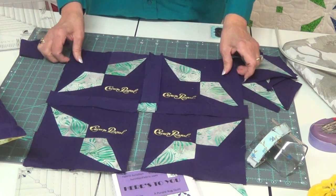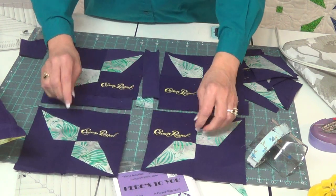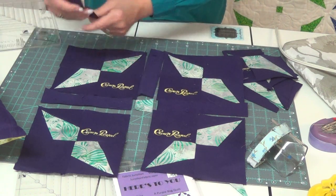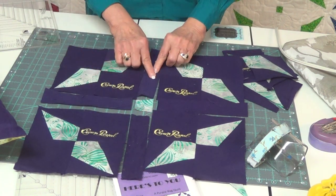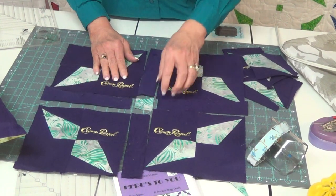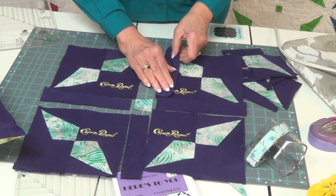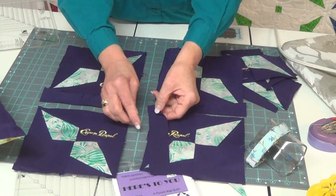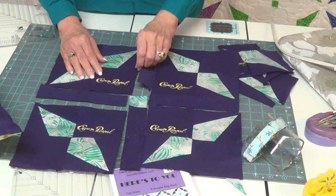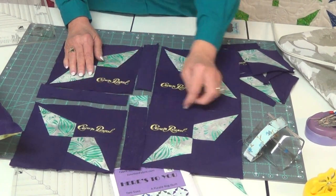When I sew this one together, I pretend it's a nine-patch, because I have three pieces going each direction. So I will grab my first two and sew them together — this one and this one — and then I come back through and add my second one. I actually sew this side first, and then I come back and sew the other side. My pieces are all hooked together, so then I'll sew down and across.